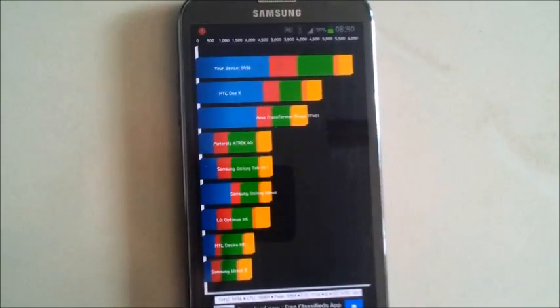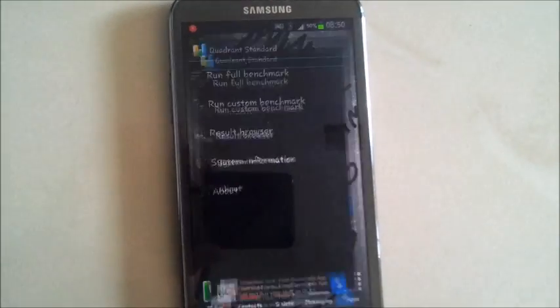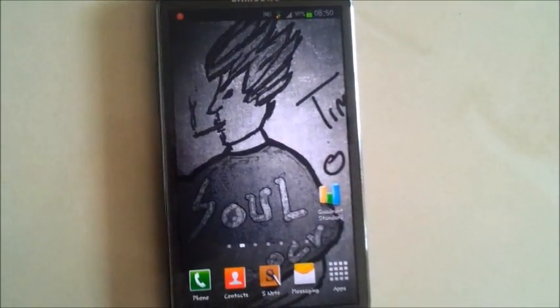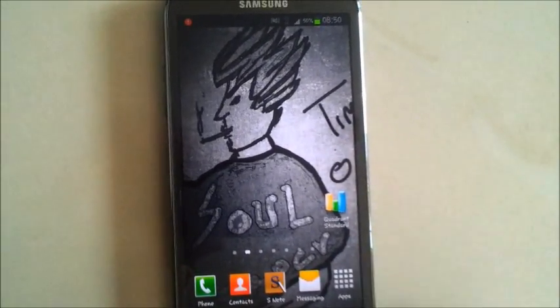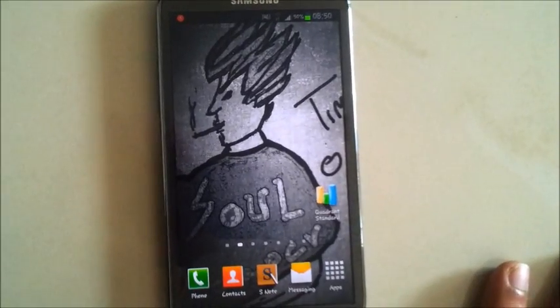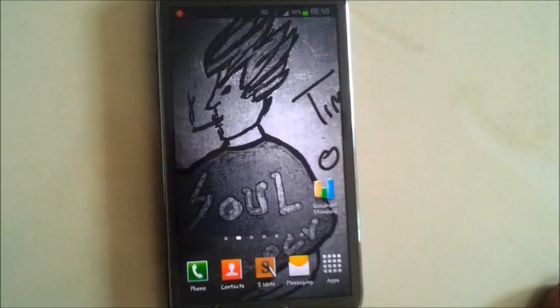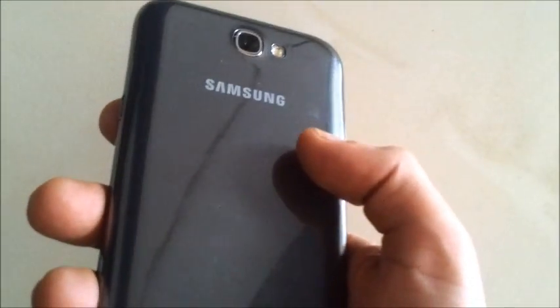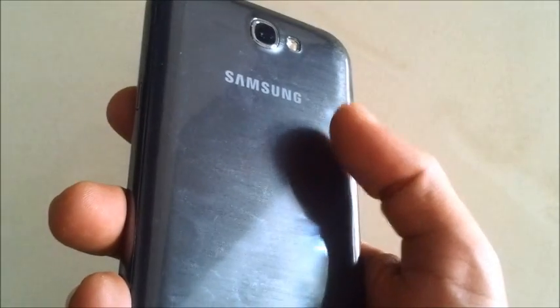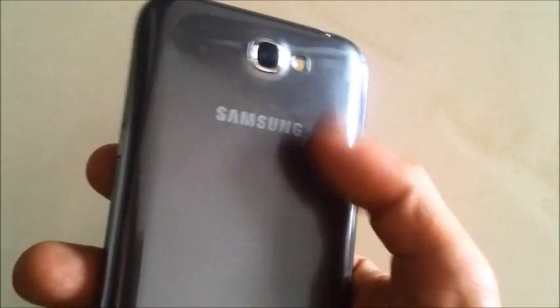So that's the Quadrant Standard benchmark test for you guys. The phone is really good — I've been using it for 2 weeks. This is the titanium grey. I'm not really happy with the grey colour; I don't know if you can see this but there are a few scuff marks on the phone and they seem to be permanent marks. I've tried to get rid of them but they don't go away — the marks are permanent.